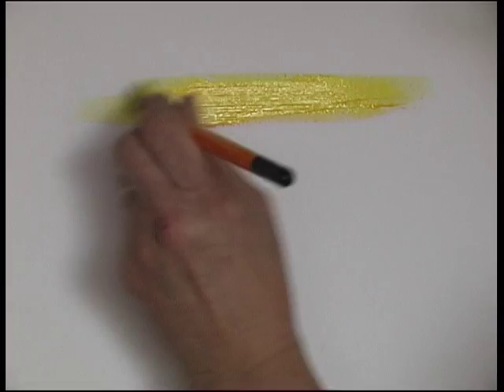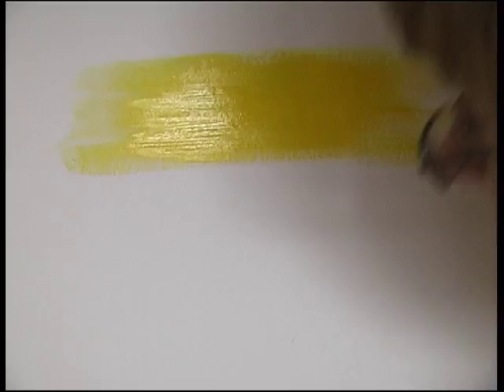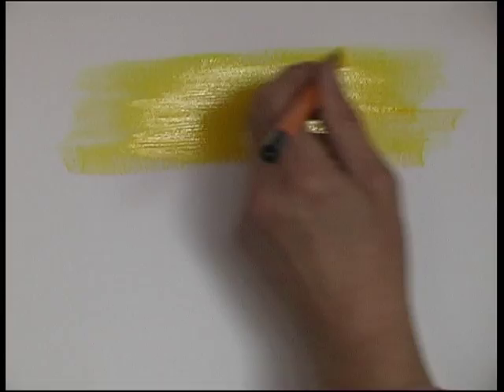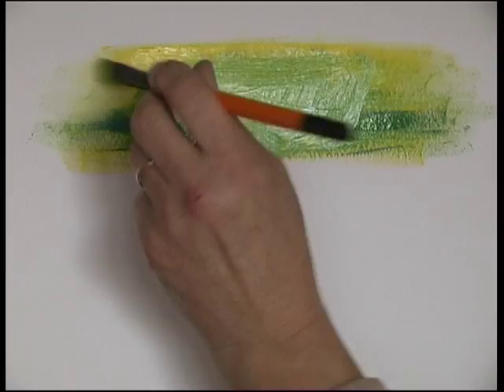How the interactive paint blends wet into wet and how it differs from conventional acrylics. I'm just slapping on some yellow interactive paint and adding a little bit of cerulean blue to it. At the moment it's working just the same as conventional acrylics because it's all wet, and by brushing the paint around like this, pushing it together and then smoothing it out with horizontal brush strokes, I'm getting quite a nice blend.